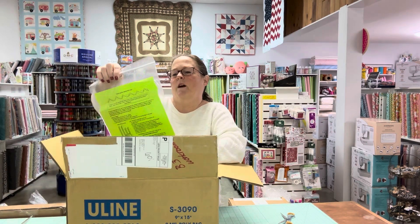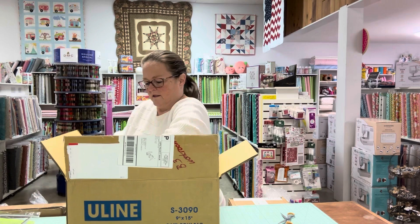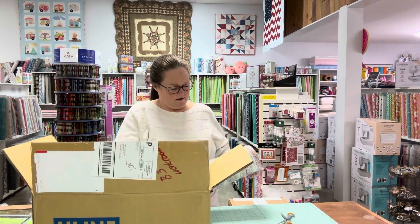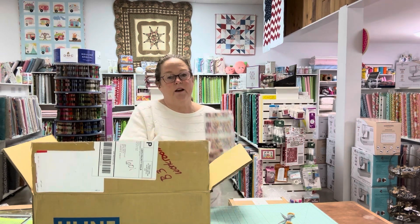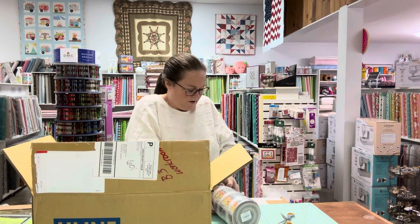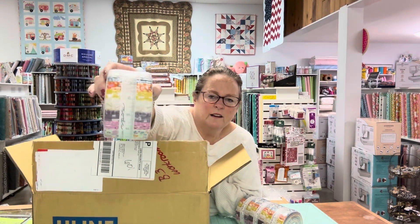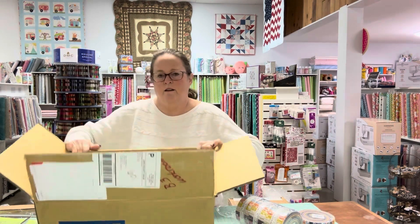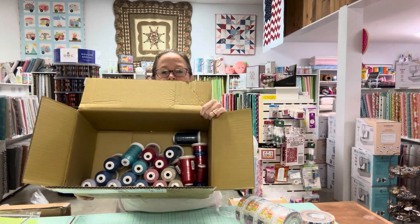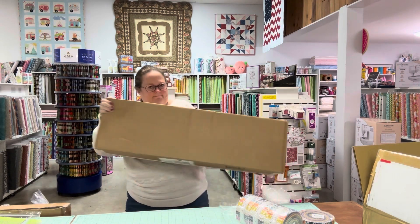We got some By Square Plus — another ruler. And another one. Then we got some marigold jelly rolls. Look at all the colors — super, super cute. And then some more Sew Fine threads. Can you tell we like those? There are several brands of quilting threads that I like. That's a new one we came across because a customer was talking about it, so we tried it and now we like it.